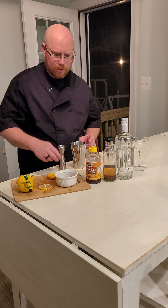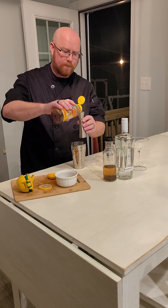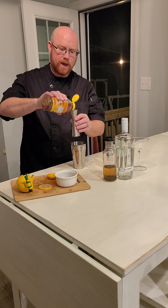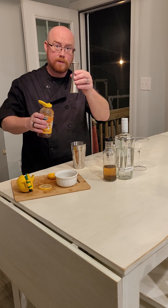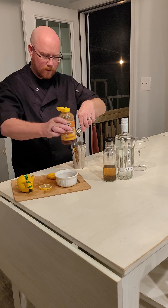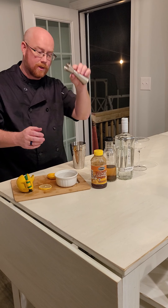We're going to start with our honey first. For this recipe we're going to use half an ounce of each item. This jigger is one ounce on this side and has markings for a half an ounce. So we're going to put a half ounce of honey first. Make sure you put your honey first because the rest of your ingredients are going to wash out all of that stickiness.